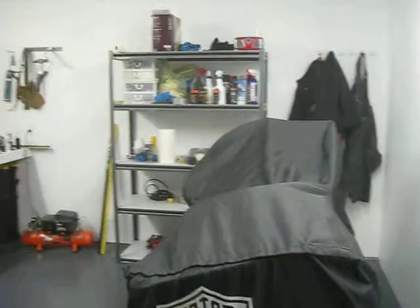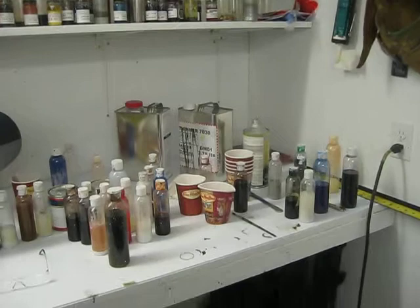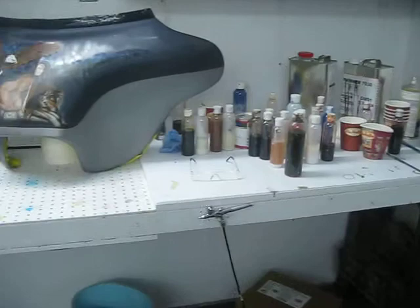Well, here's my little shop. This is where I do my airbrush work. I've got different paints over there — urethanes and candies. House of Colour candies, and I even brought in some Wicked Colours from Createx.